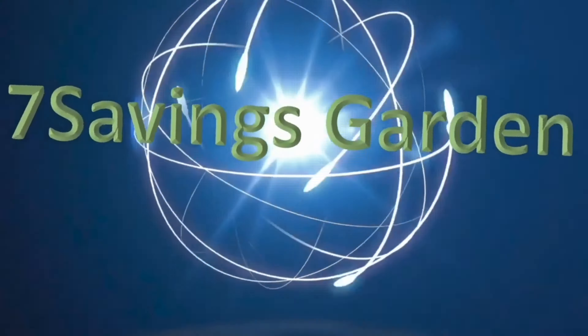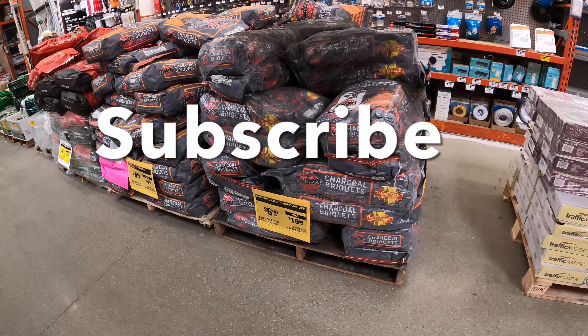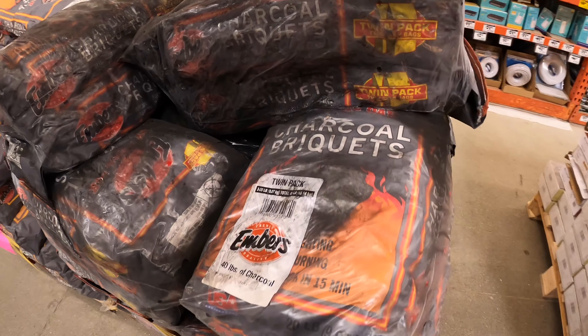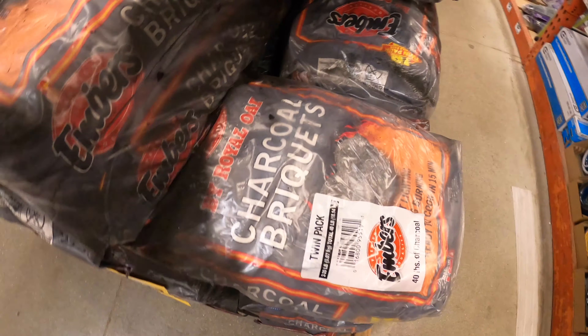Hello, welcome to Seven Seven's Garden, where we talk about gardening, ways to save money, and other special events. If you're new to the channel, please subscribe and hit the bell icon so you get notified of all upcoming videos. I'm here at Home Depot and they have some great deals — clearance and sales here.